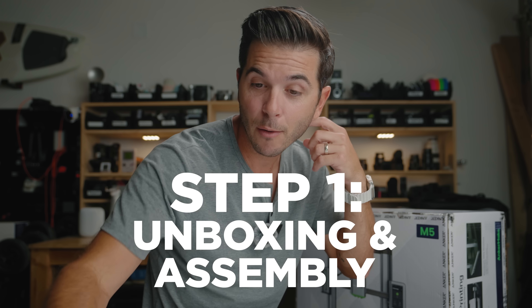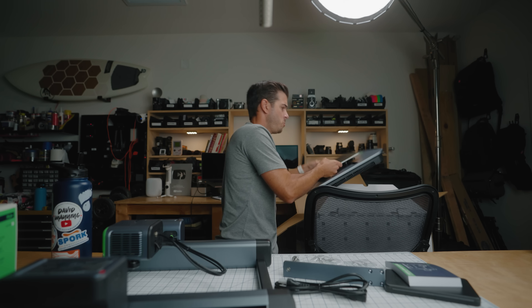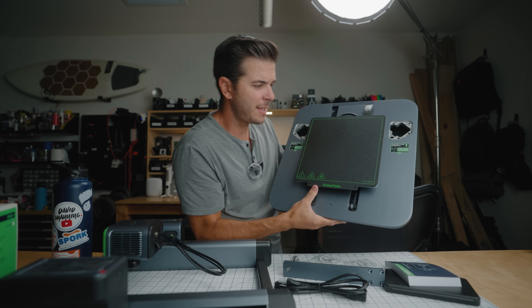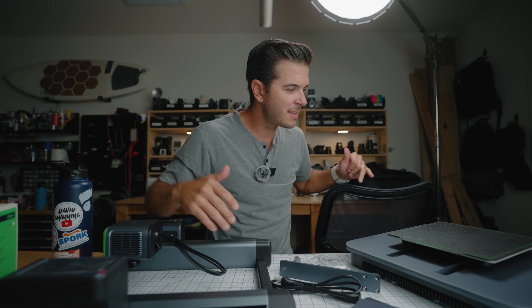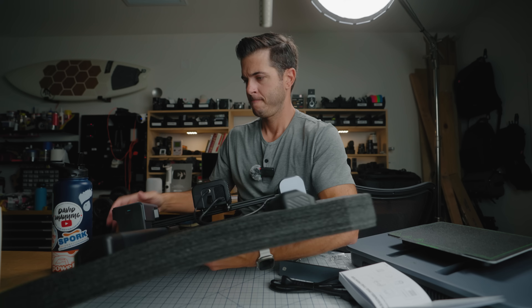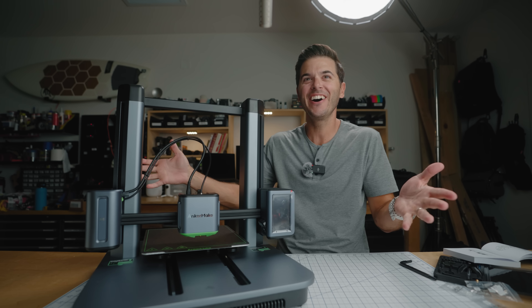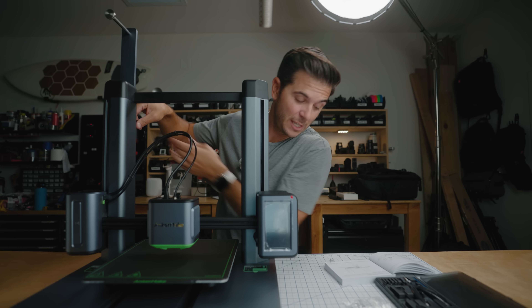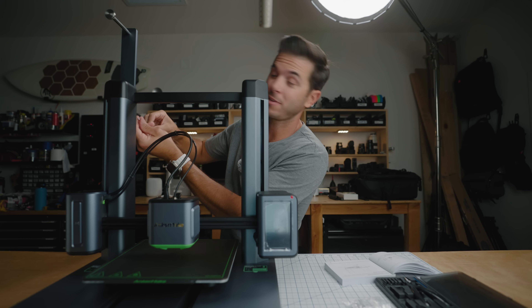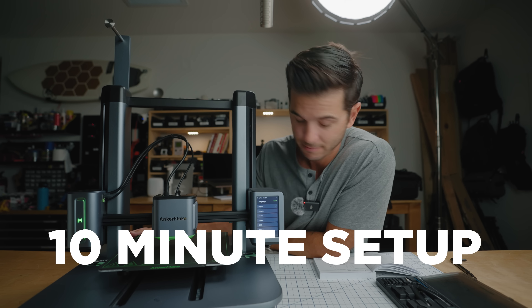Step one: unboxing and assembly. How easy is it? I'll give you notes along the way. I believe that's the main bit, that's the extruder, and that's the base plate right here. This doesn't look as complicated as I thought it was going to — I thought this whole thing was going to be very intimidating, but this is already making me feel better. They also give you an extra screw for each of the screw sizes in case you're clumsy and drop things. That was a very easy setup — it took me like 10 minutes to get this thing put together and powered on.